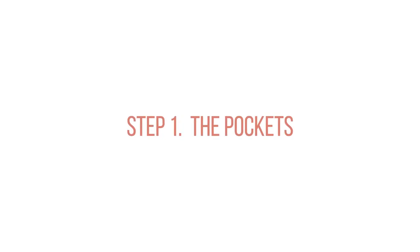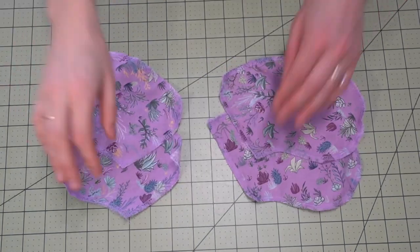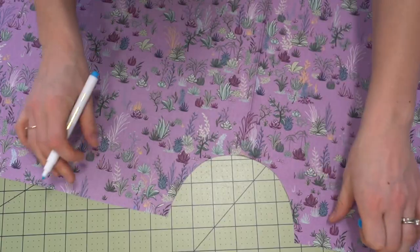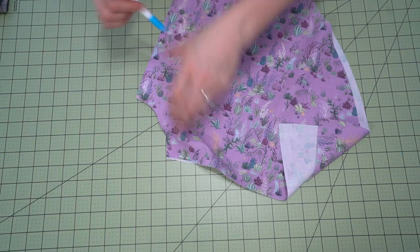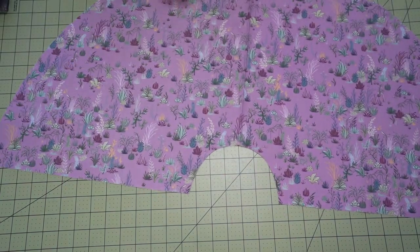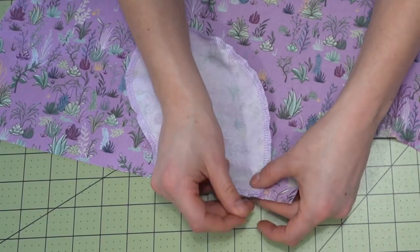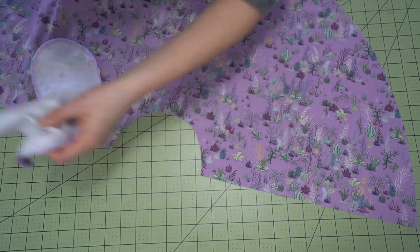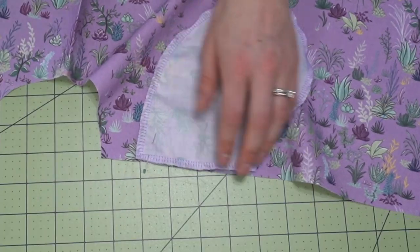Step one is the pockets. We're going to take our pocket pieces and serge around each of them individually, and then place them on our skirt. If you're using the pattern, you can use the pattern notches, or you can mark it about two inches down — that really depends on the size. It won't be two inches if you're doing it on a child's pattern, but on a ladies' it's about two inches from the waistline. Pin it in place right sides together, ensuring that the pocket bag is facing downwards, and do that for the front piece.